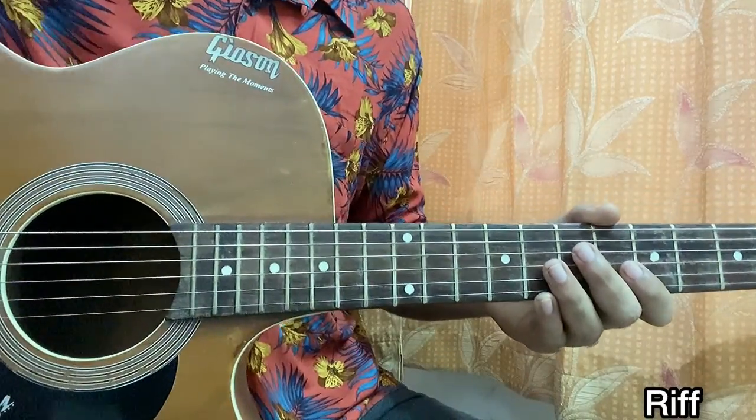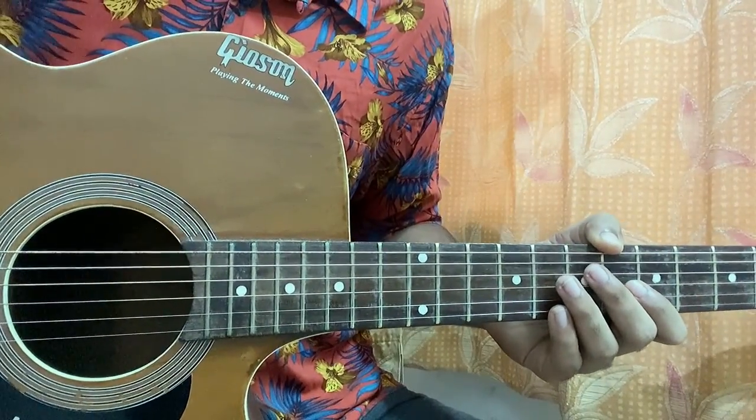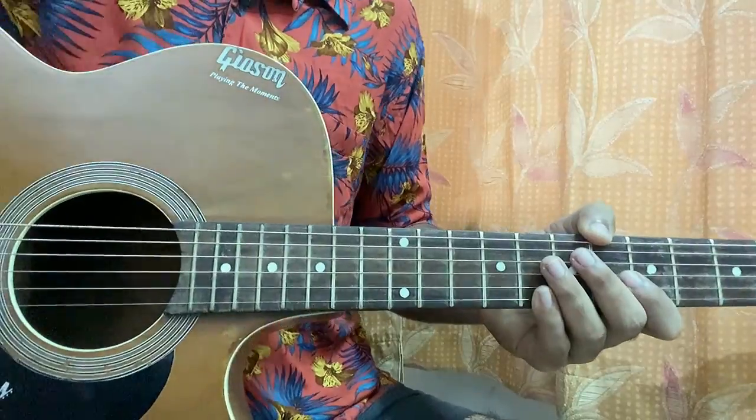And there you have it — that's the whole song! I hope this helped you out. Let me know what other song you want to learn. Subscribe if you haven't already, and I'll see you guys in the next video — till then, bye bye!